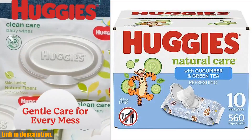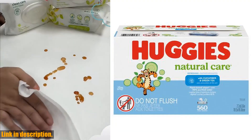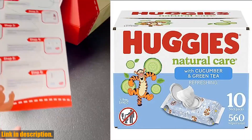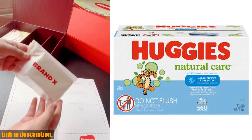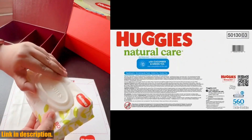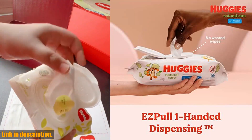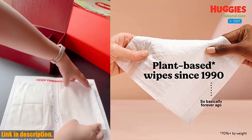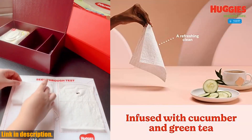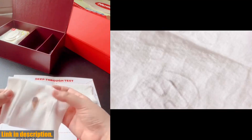Hey there, welcome back to our channel. If you're a parent or soon to be a parent, you know just how important it is to keep your little one clean and comfortable. That's why we're so excited to bring you a review of the Huggies Natural Care Refreshing Baby Wipes. These wipes are not only gentle on your baby's skin, but they also offer a refreshing clean, thanks to their cucumber and green tea scent. Plus, the Tigger from Winnie the Pooh designs make them fun for your little one to use. They are also plant-based and contain 99% purified water, making them gentle and safe for your baby's delicate skin. And with no harsh ingredients such as lotions, parabens, alcohol, dyes, or elemental chlorine, you can feel confident using these wipes on your little one.